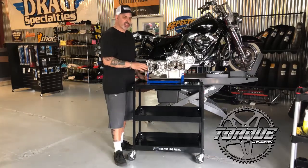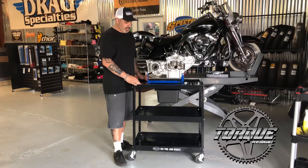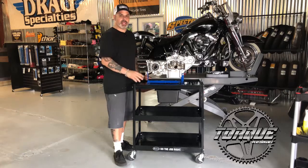For less than $200 you can have one of these shipped to your home or to your shop. We just got this one this week here at Cycle Stop USA, and I got to tell you, it seems like it's worth every penny and then some.